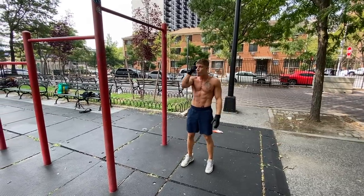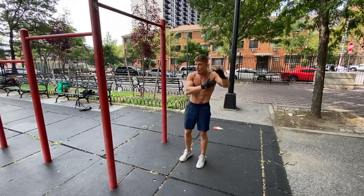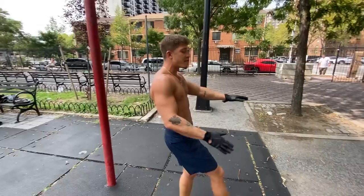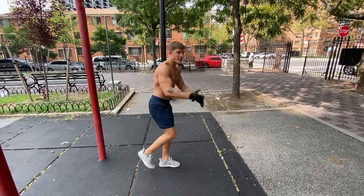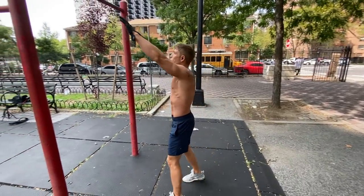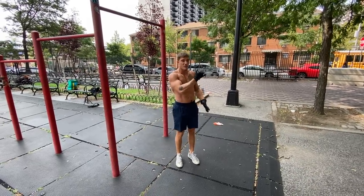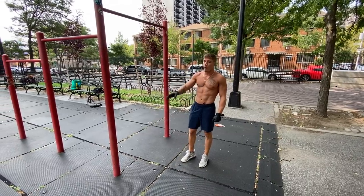Think of it like if you're on a swing set. When you're swinging forward, you have your legs in front of you so you can go higher. When you come back, you bring your knees in so you could go higher back this way and the air could go under you. It's the same thing — jumping forward, leg straight, on the way back you bring your knees up. Bringing your knees up is going to allow you to generate that momentum to get your body higher so you can throw yourself over the bar.